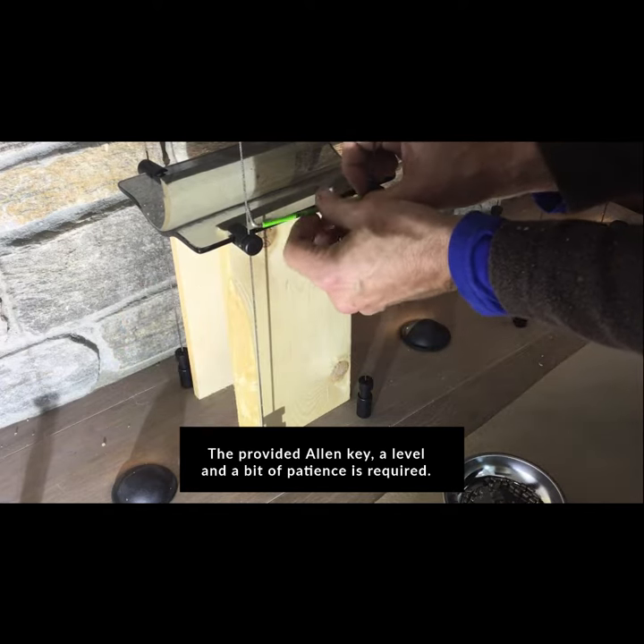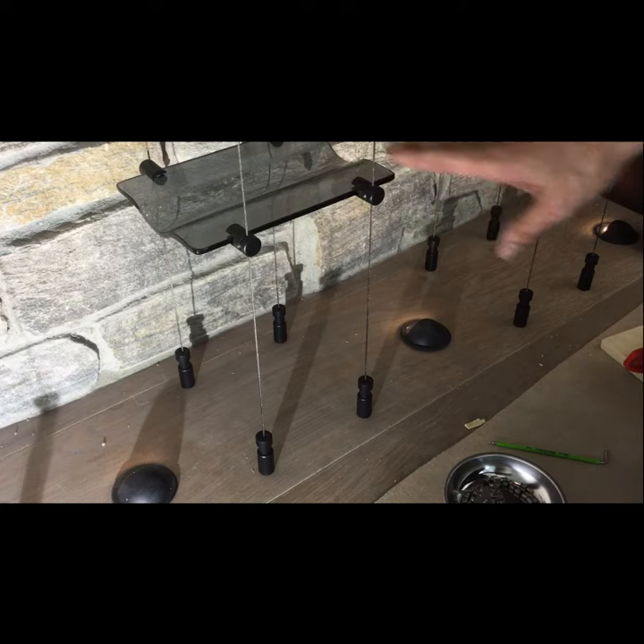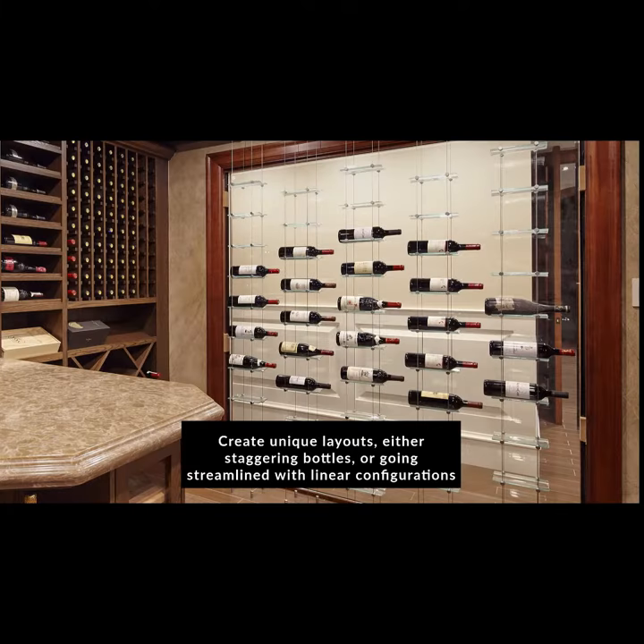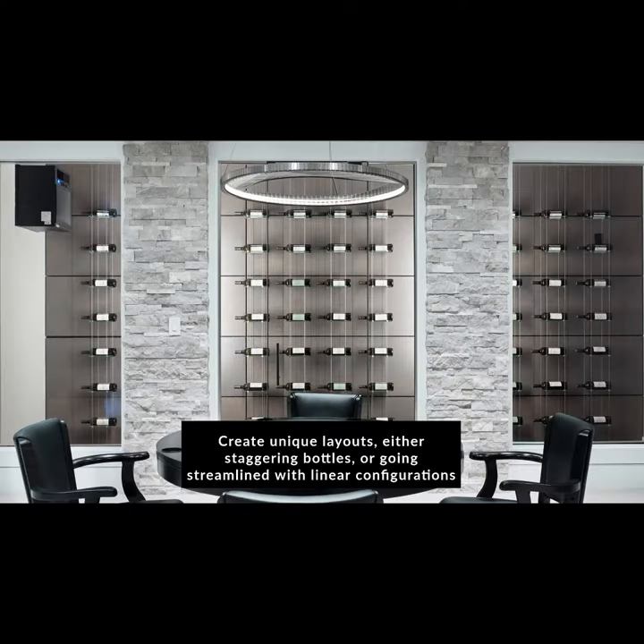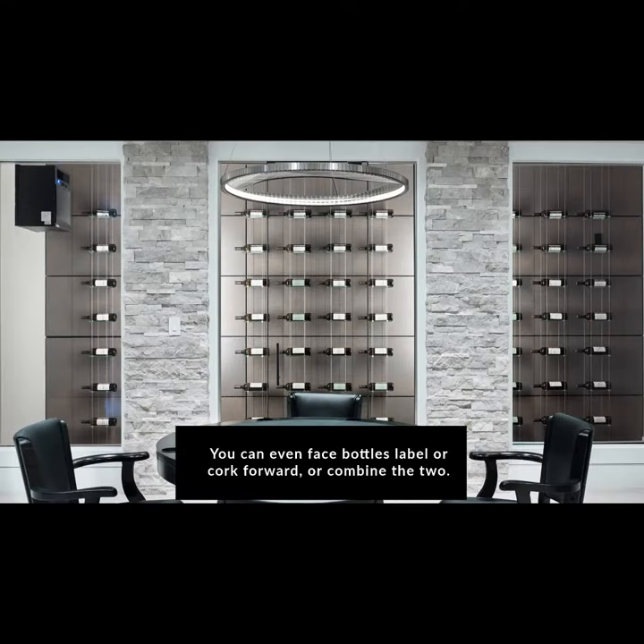Create unique layouts, either staggering bottles or going streamlined with linear configurations.